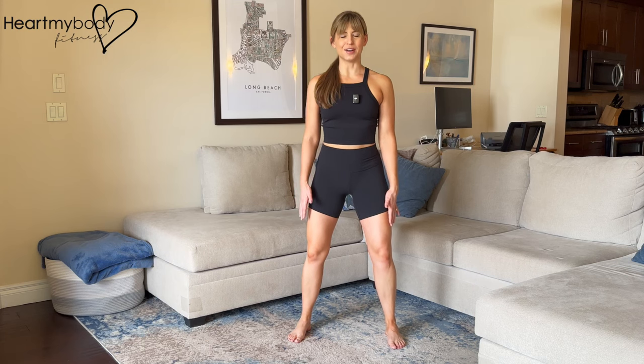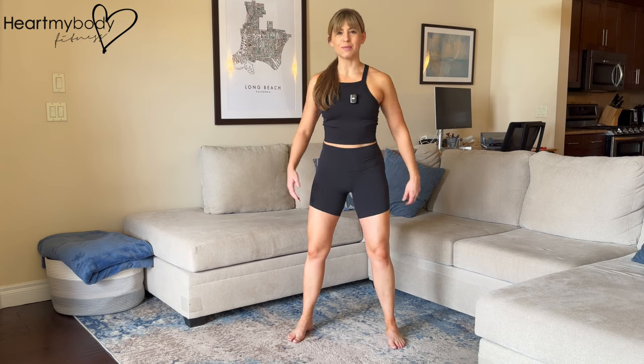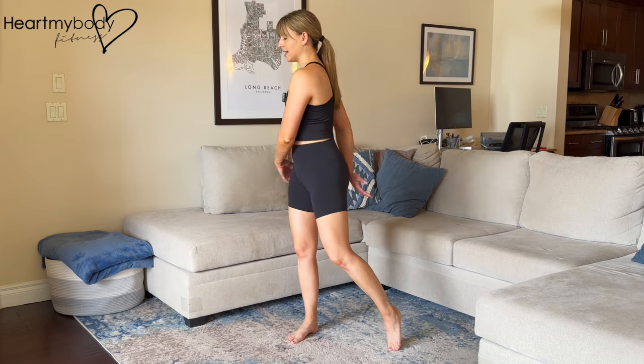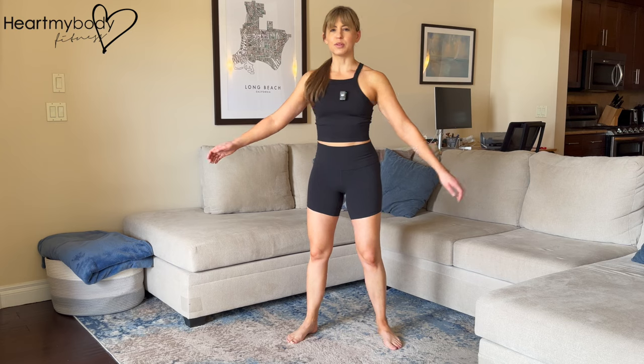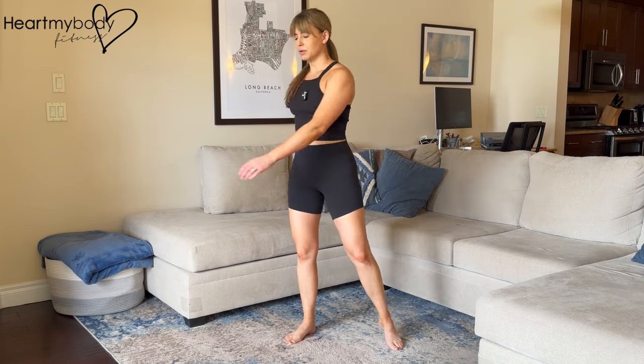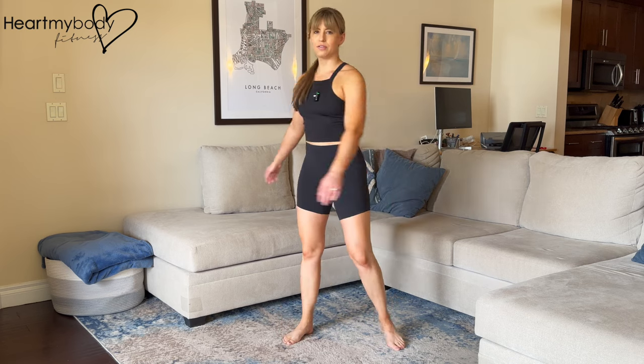Stand with your feet a little wider than your hips and soften your knees. Stand up tall and from here, we'll just go into some easy rotation side to side, not forcing anything, just breathing through this, letting our arms kind of follow us and flow through it. Really nice and easy, should feel pretty good.